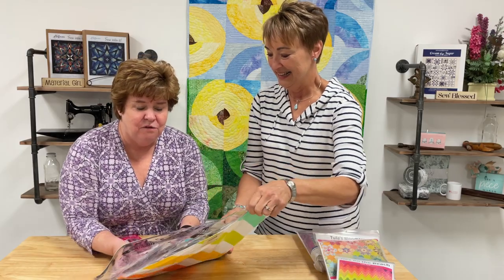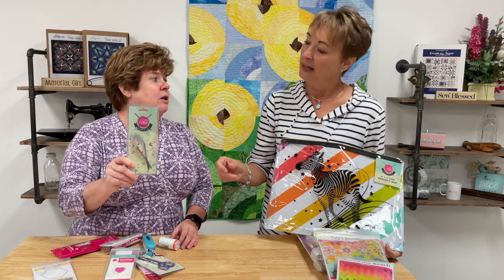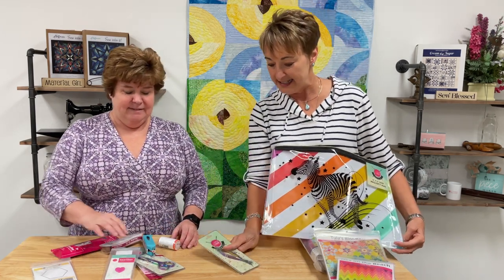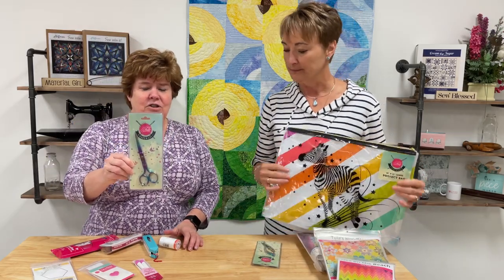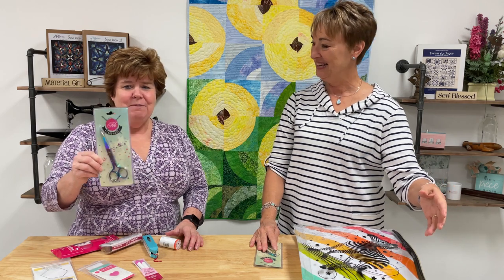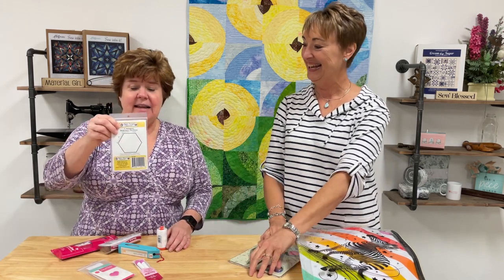First in the kit are her snips. They work great for clipping fabrics and trimming threads close to the surface. They're curved so you can get right down on the fabric without leaving any little pieces. Her six-inch scissors are also included — they're very sharp and great for cutting out the pieces.